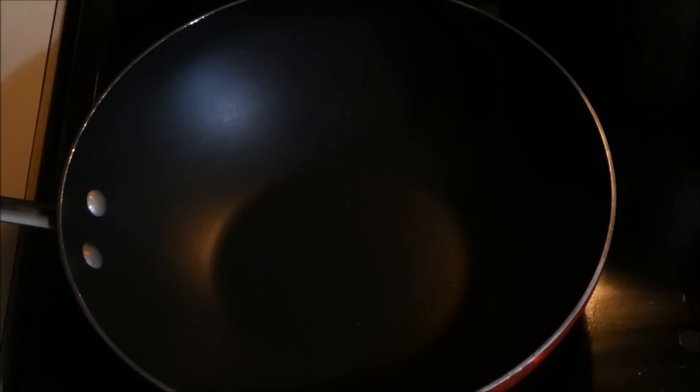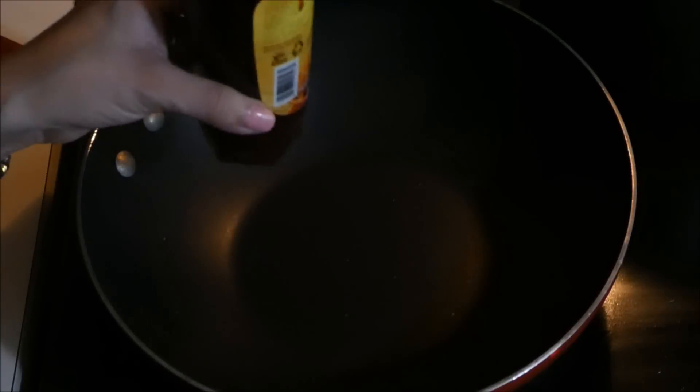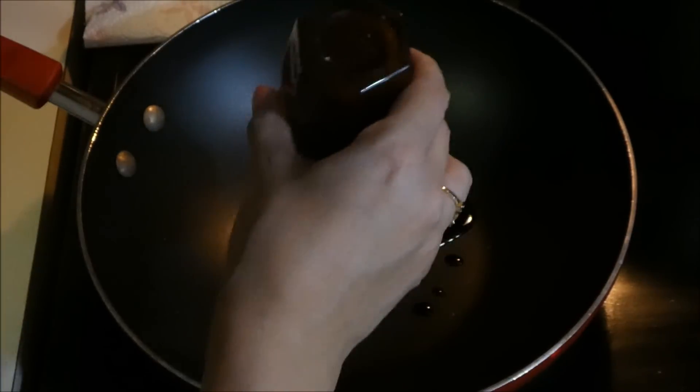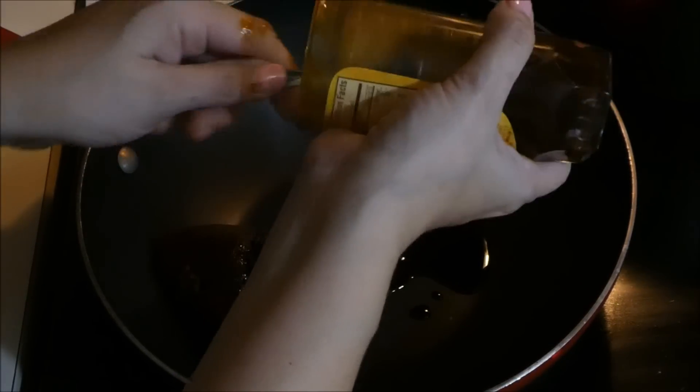So now that we have our chicken boiled and it's ready, grab another pan. This is my pan I like to use when I make mole, but you can use the same pot where you boiled your chicken. We're going to turn the heat on and add our Doña Maria mole — we're going to use the whole jar. Oh, it smells so good.